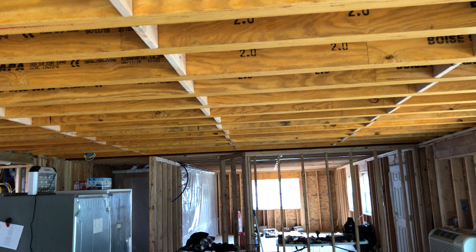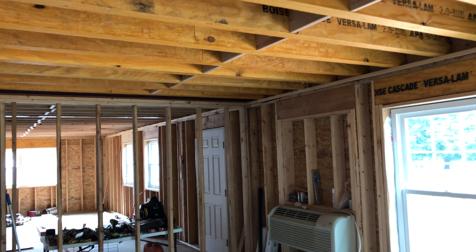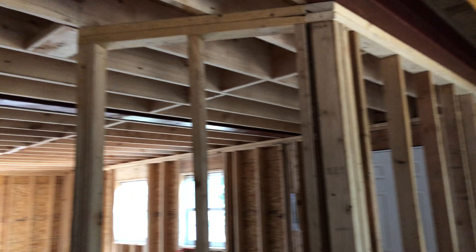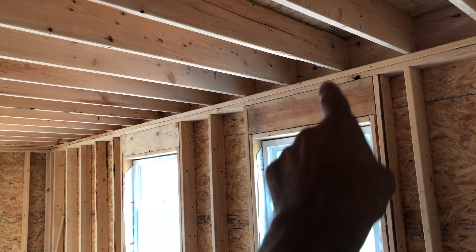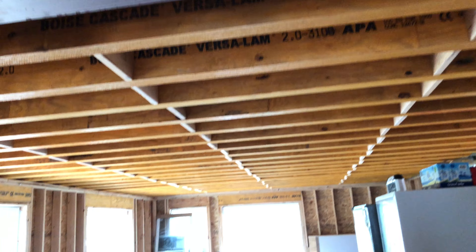When I designed the house they told me it couldn't be done, and I told them let's just use LVLs or lam beams. These Boise Cascade lam beams fit the bill perfectly. From here to here we also have a steel I-beam that holds the second floor roof line up. Over here we have 2x10s because we only have 15 feet from side to side. There's another I-beam that holds up the second floor roof line as well.